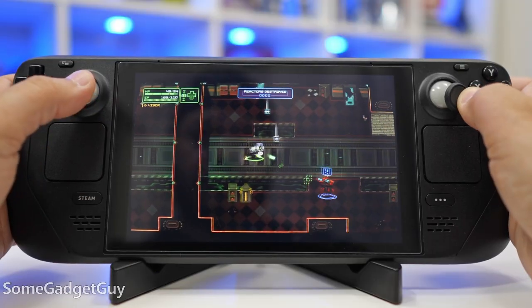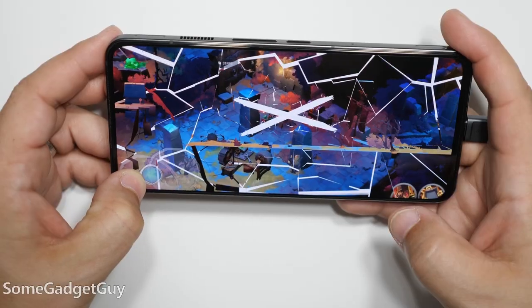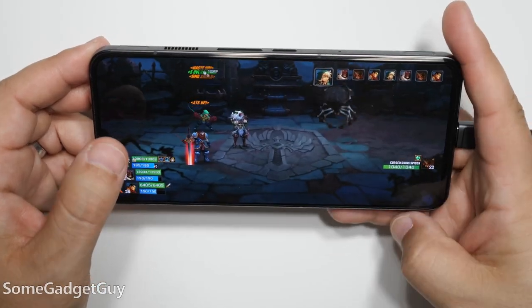It runs so cool! I've been on a bit of a gaming kick lately, from the Steam Deck to some really great gaming phones showing up, and on those phones, a few accessories can really take that up a notch.